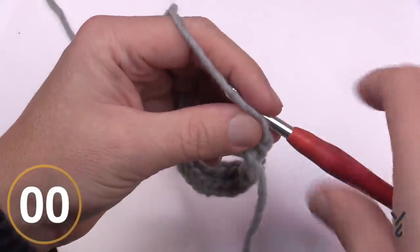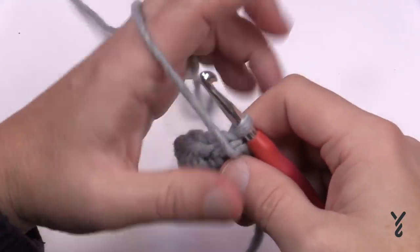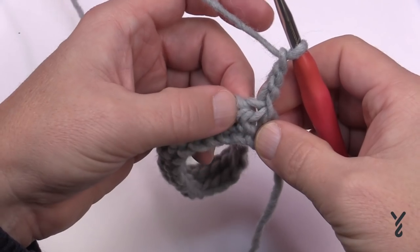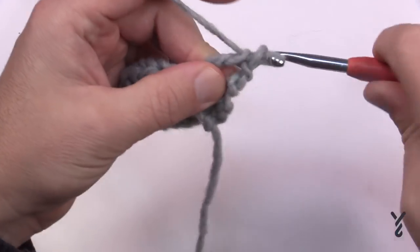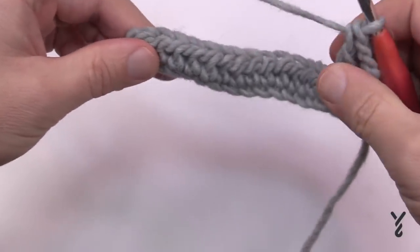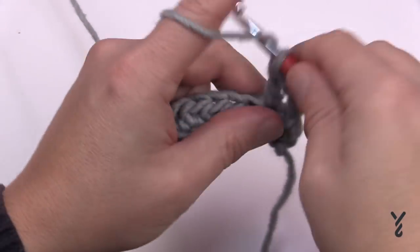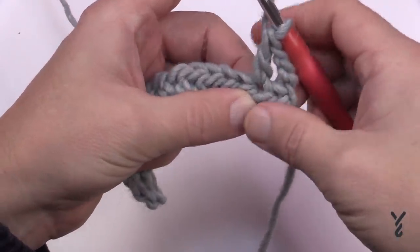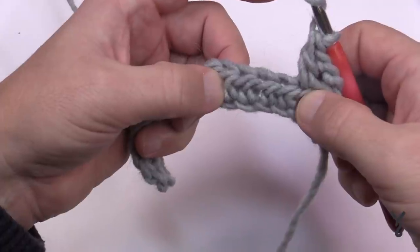Let's begin row two. Chain three — that counts as the first double crochet — then double crochet into the next stitch. The edges always have two double crochets: the chain-three counts as one, then one more. On the other side, the last two stitches will also be double crochets. Now everything in between changes — the next two stitches plus the two after them will form the crisscross.